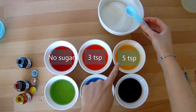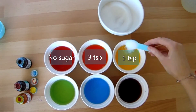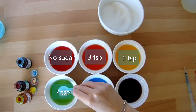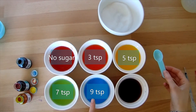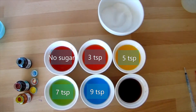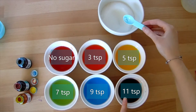We'll then put five teaspoons in our yellow mixture, seven teaspoons in our green mixture, nine teaspoons in our blue mixture, and eleven teaspoons in our purple mixture.